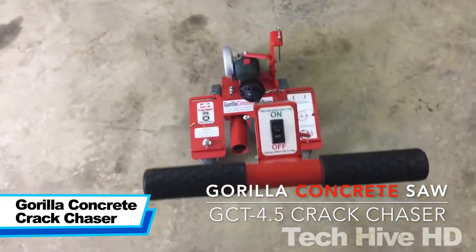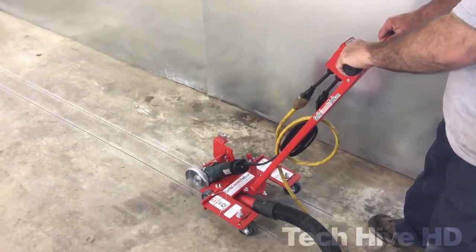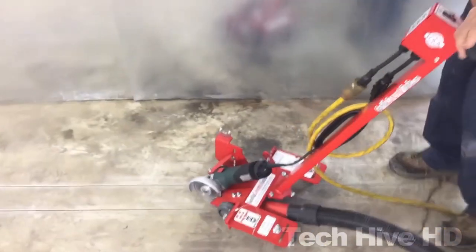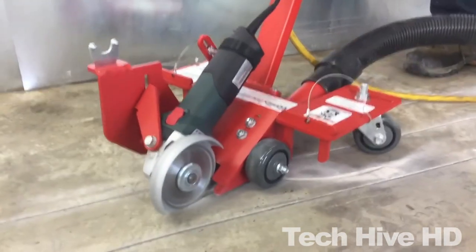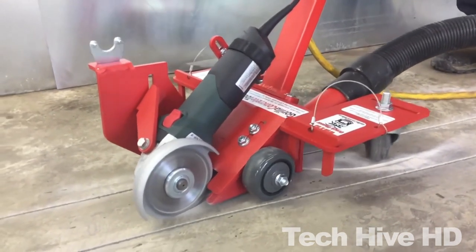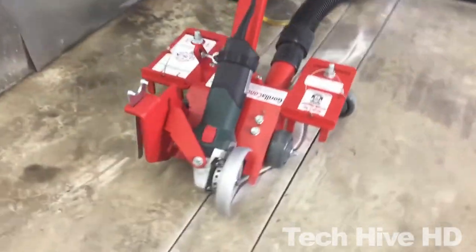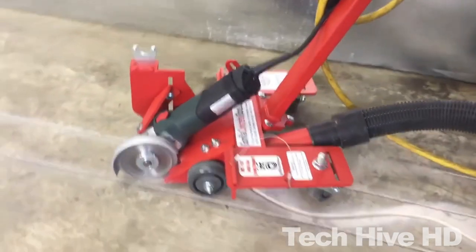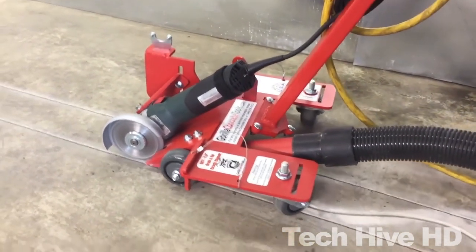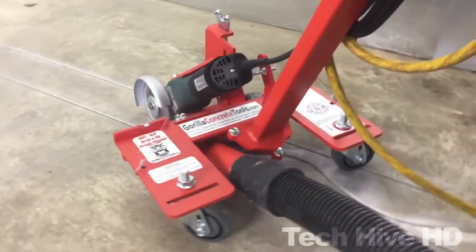The Gorilla Crack Chaser GCT 4.5 Dustless Electric Crack Chaser is a powerful tool for repairing concrete surfaces. It can cut up to 4.5 inches wide and 3/4 inches deep with ease. This crack chaser features a patented dust control system capturing up to 90% of the dust generated during the cutting process. The GCT 4.5 has a powder-coated finish that resists rust and corrosion. Its one-piece handle design allows for easy operation and control, and the blade wrench holder provides convenient blade changes. One of the standout features is its swiveling rear casters, which help in following any crack pattern with utmost speed and accuracy, and can be locked for straight cuts when needed.